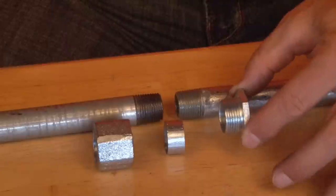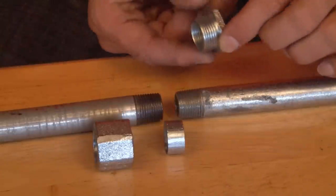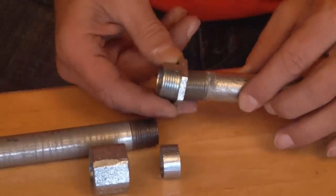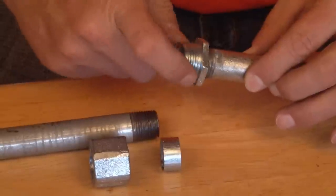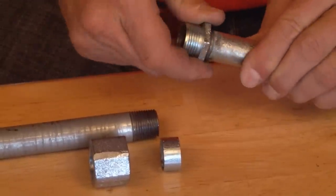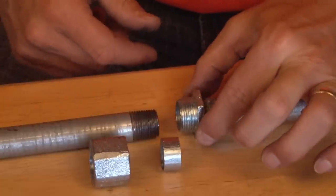To install this coupling, take the threaded nipple and gently pull the conduit on one side away from the wall, screw it on, tighten it all the way down, and secure it with your channel locks.